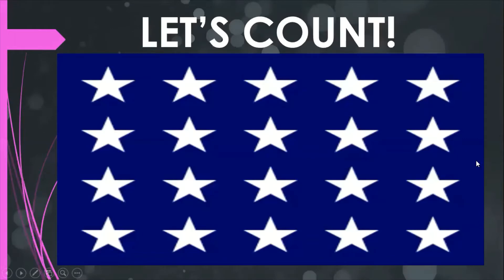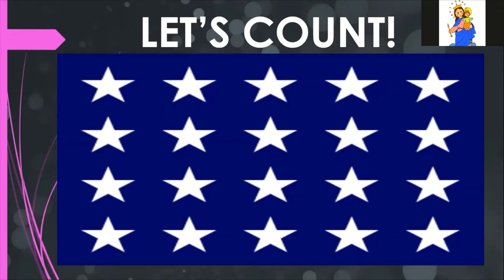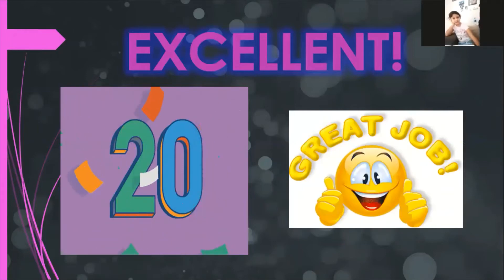Listen, Emily — you have a lot of stars on the screen. I need you to count from one until the number you need. Count the stars on the screen and tell me in English how many stars you have. What is the total of stars? Twenty. Okay, let's see if you are correct — yes! Good job, yes, 20 stars. Good job, Emily.